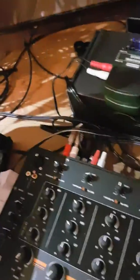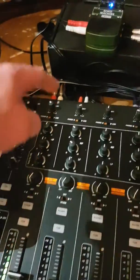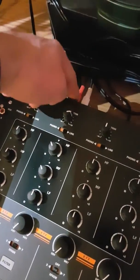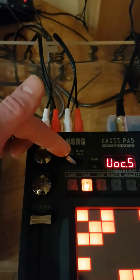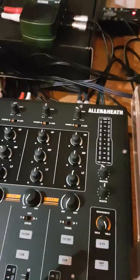You split the Electribe signal: the dry signal goes straight into one mixer channel, and the split signal also goes into the KP3. It comes out of the KP3 and into channel two. When the toggle is set to mic, no signal goes through the KP3; switch it to line and the signal runs through it on that channel. So you can use the KP3's effects and sampling on the Electribe, and toggle it on or off as needed — a bit of a faff, but it works.